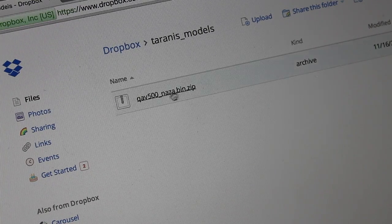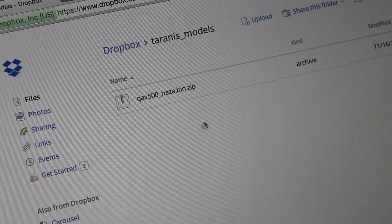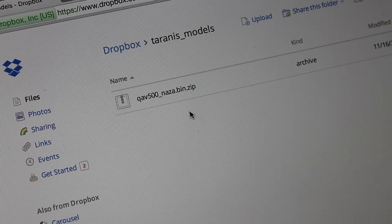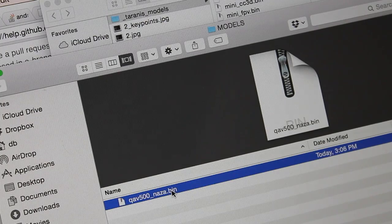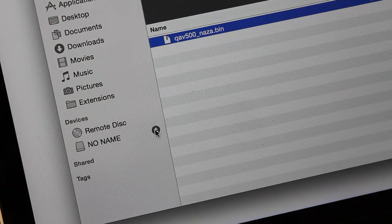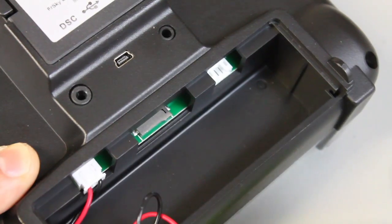Now let's say you wanted to receive a bin file from someone. In this case, this is the same QAV500 NASA file that I've uploaded to Dropbox — I did that video and shared it for you guys to download and put on your Taranis. So you download it and then copy it into your models folder on your SD card.